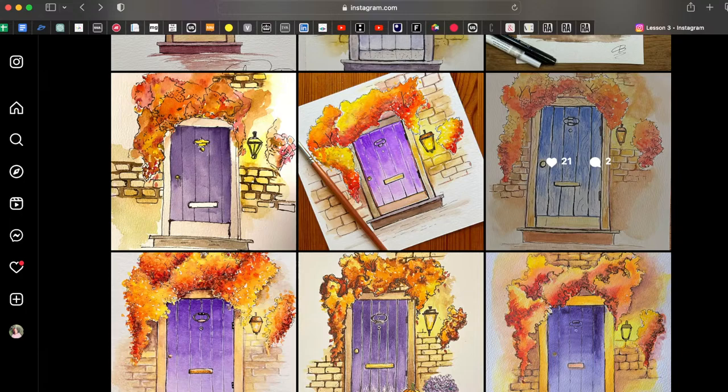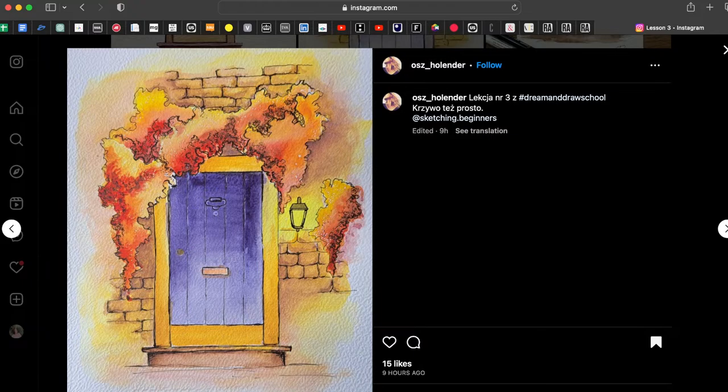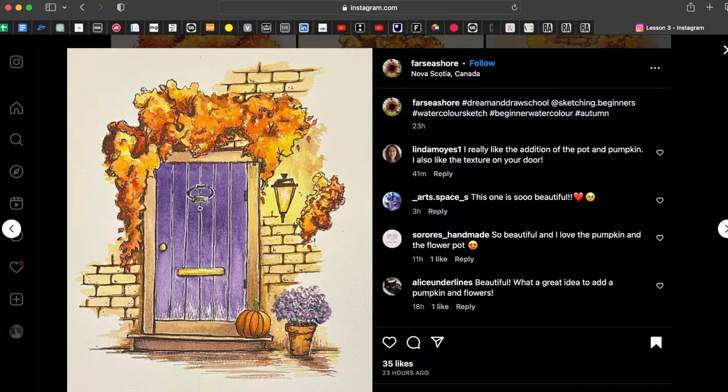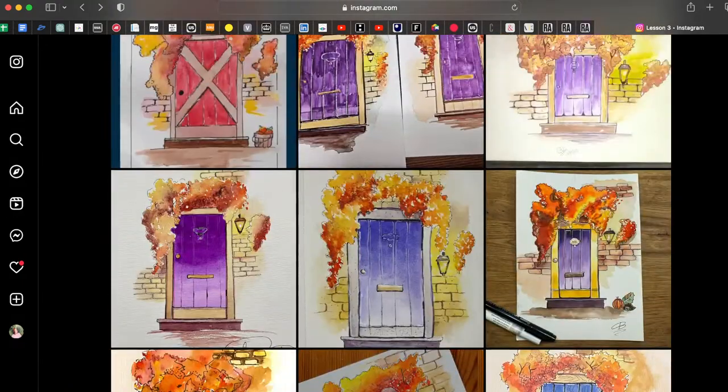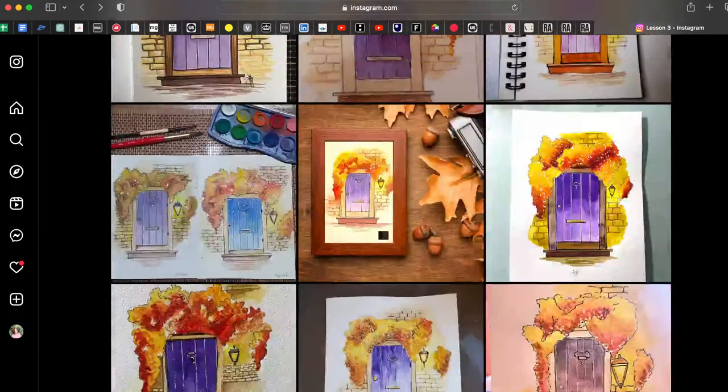Changing colors is a nice thing when you're starting your journey in drawing, and you can do it anytime. If you're drawing along with any of my tutorials, it's great when you change the color of the door or the leaves. You can also do autumn leaves in yellows and greens and it will be beautiful.